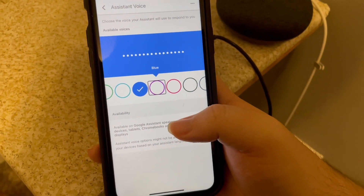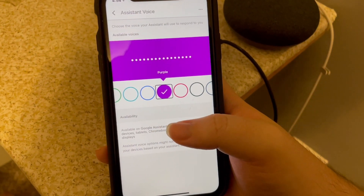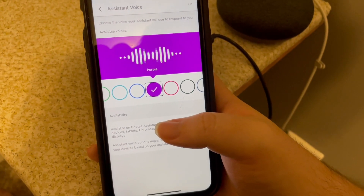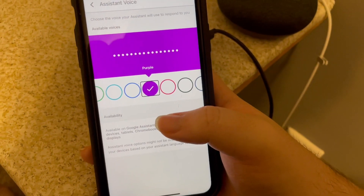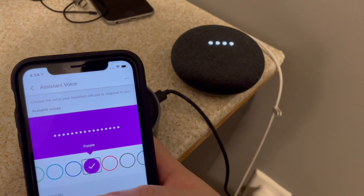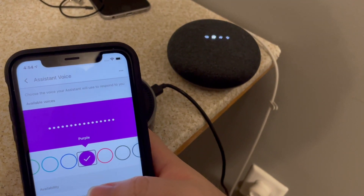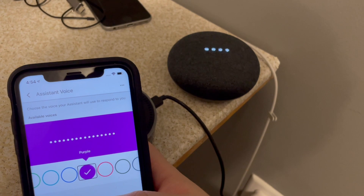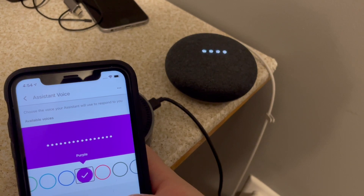Purple. This is another one I quite like — actually, this is my more recent voice that I've been using for the last few months. The assistant says: 'Here are the voices you can pick for your Google Assistant. If you like this voice and want me to keep using it, just stop here.' I like her — she's kind of deep sounding, a bit different. Hey Google, what time is it? It's 4:54 PM. Hey Google, what's the weather like? Currently in Quincy, it's 47 degrees with rain. Today there'll be showers with a forecasted high of 47 and a low of 47. And tomorrow it'll be partly cloudy.